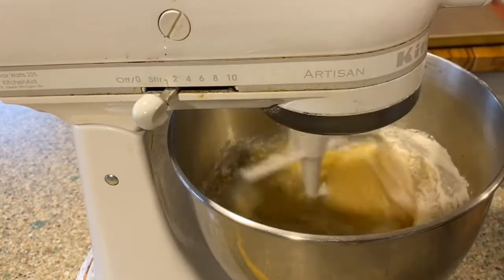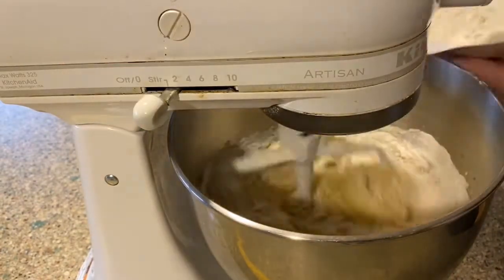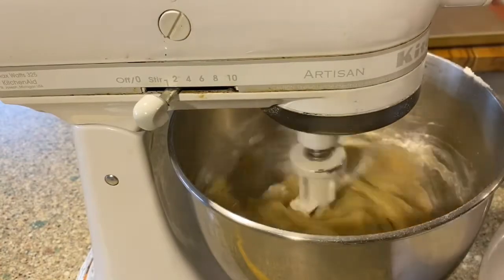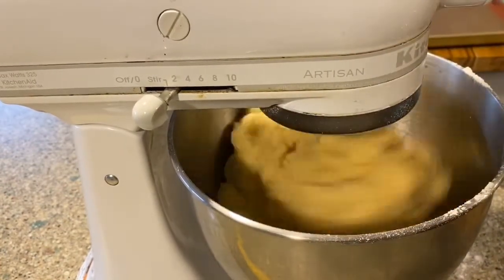Incorporate your flour, baking soda, and cream of tartar mixture together. Scrape down the sides as needed. Your dough will form together very nicely.